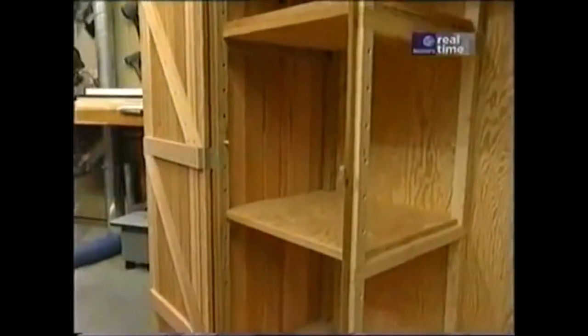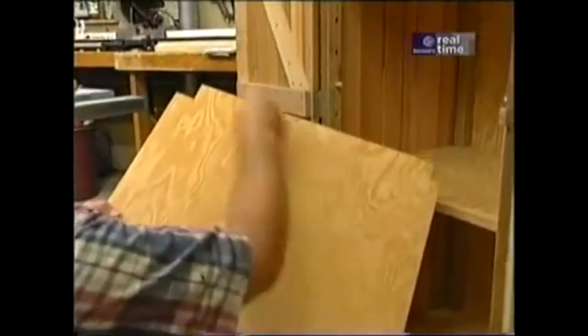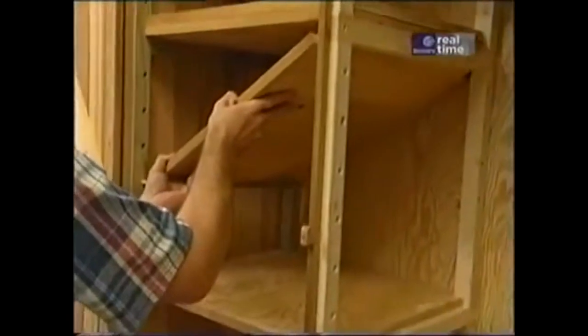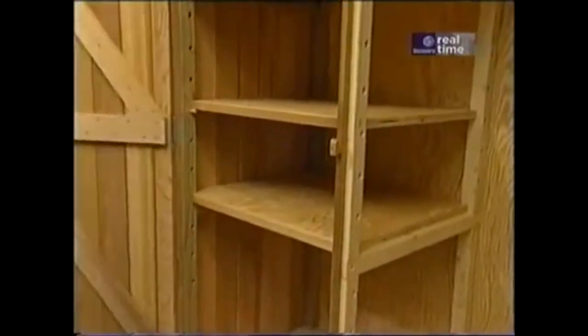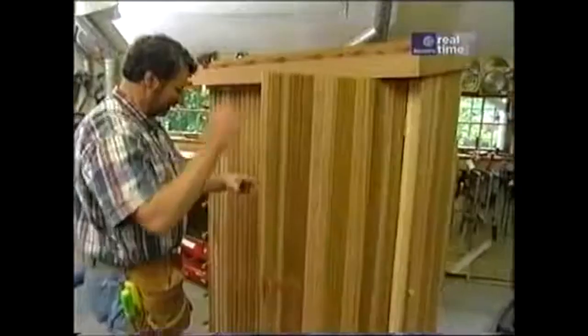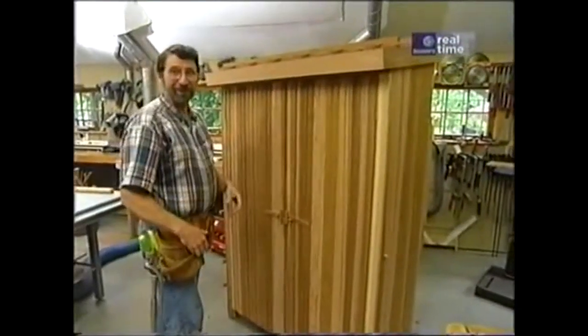Now for the shelves — I've cut up some more three-quarter inch thick plywood, notched the back edges to fit around the frame, and put some cedar on the front to cover up the exposed plywood. They can either sit on the cross-members of the frame or on some dowel pins that go in those holes that I drilled earlier. Well, I'd say that the woodworking for this project is complete. Now we've got to take it outside and load it up.